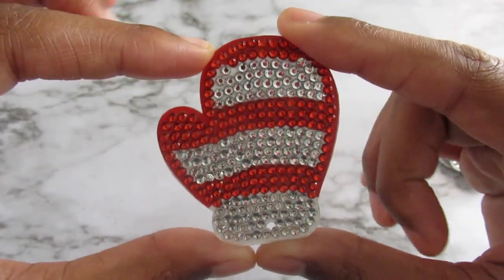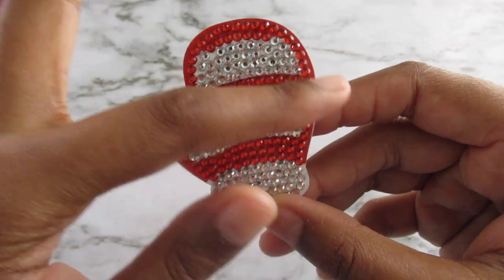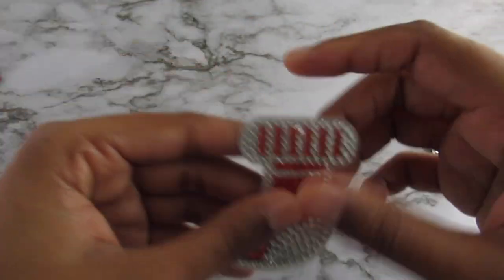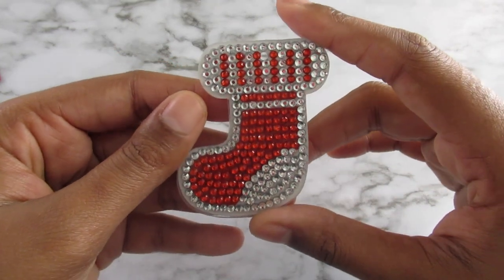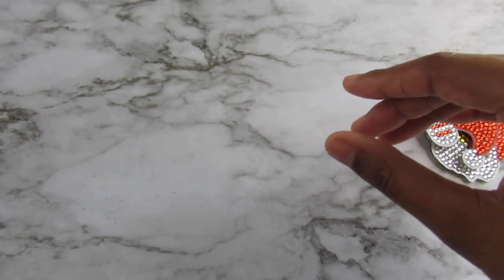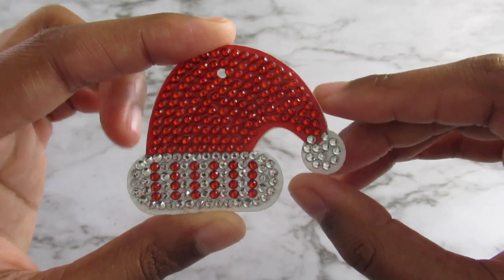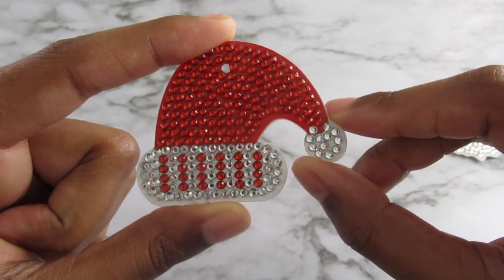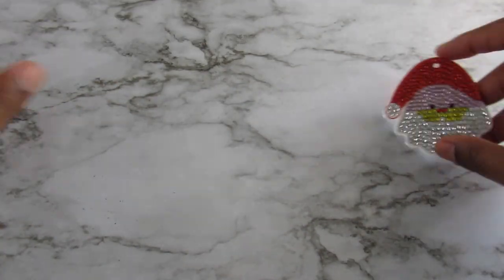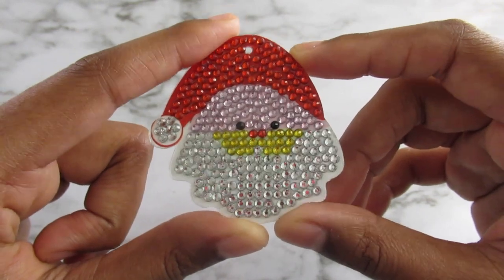There's a mitten, and I love how this outline is going — really, really nice. I like this one a lot. Here's a Christmas stocking. I like this outline on this one as well. I didn't like the present too much; the colors were just not what I was expecting. Here's another Christmas one — this is a Christmas hat, and this one is adorable. And this one is Santa Claus. He's really, really cute.